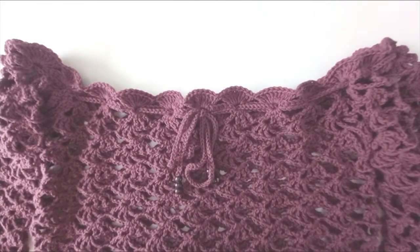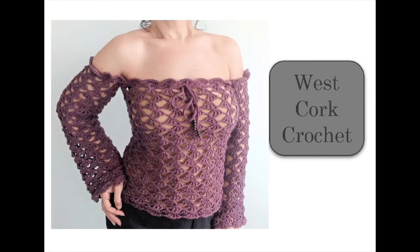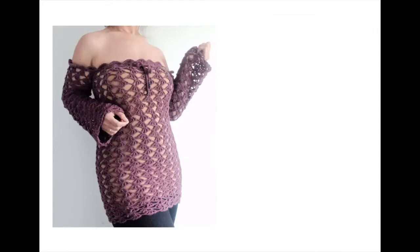Weave in the ends and you're all done — and there's your little drawstring. If you do all of that you'll have yourself one of these. I hope you enjoyed this video; don't forget to subscribe to the channel if you'd like to see more. A huge thank you to those who already have, and to everyone — thank you for watching today.